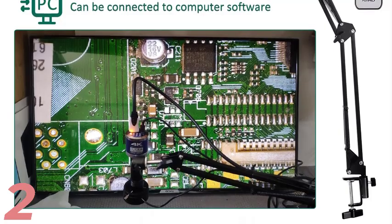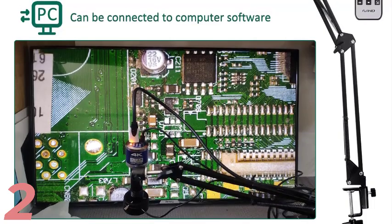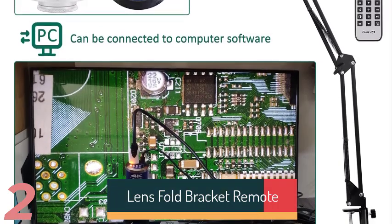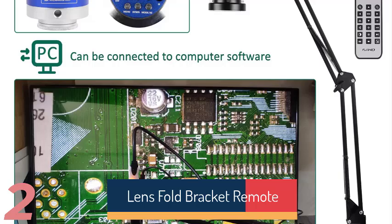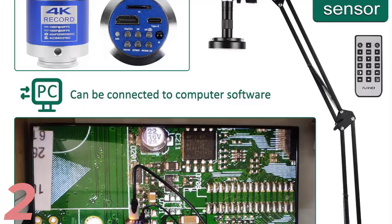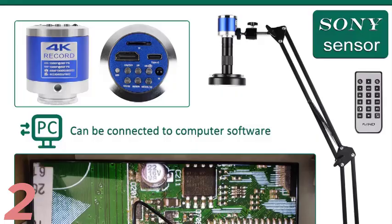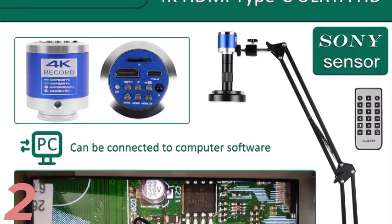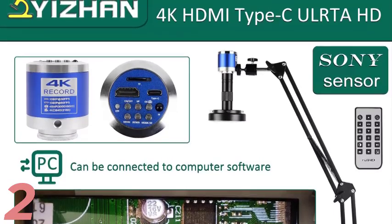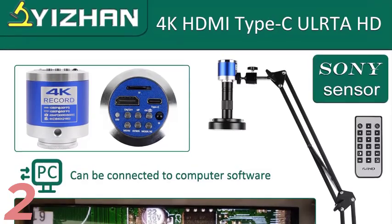Number 2: The Ijon 4K Digital Microscope is a versatile tool suitable for electronic soldering, coin inspection, and mobile phone repairs. It features a 48MP camera with 60fps, 4K HDMI and USB connectivity, and a 1-150x lens for detailed magnification. Made of durable aluminum alloy, it is lightweight and robust. Certified by CE and FCC, it is compatible with Windows and Mac, making it a must-have for professionals seeking a reliable and advanced digital microscope.